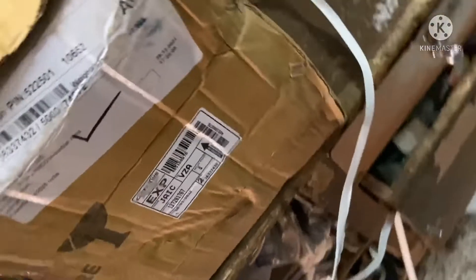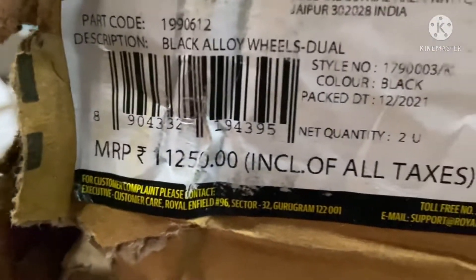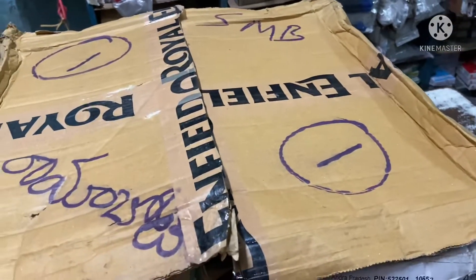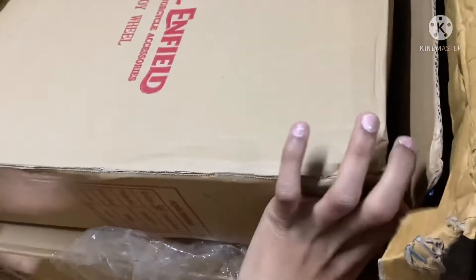Welcome back to Spy Parts. In this video, we have alloy wheels which are original. You can see the MRP is 11,250. Now we are going to unbox Royal Enfield genuine alloy wheels and accessories.